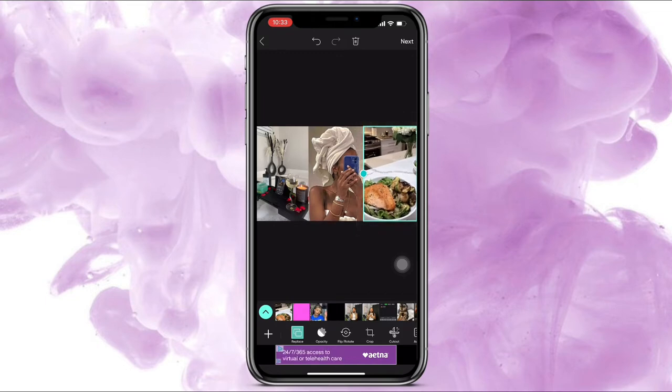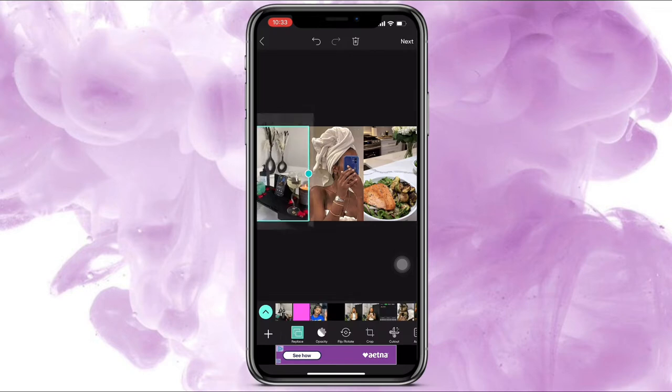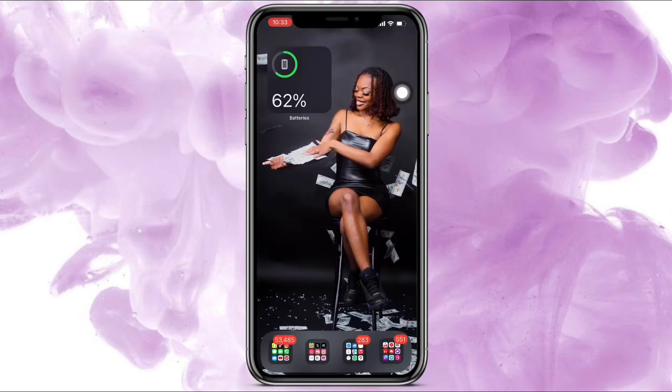I made this one bigger because it was like someone's Instagram story, and then I kept this one the same but I'm going to zoom in just a little bit. Now I'm going to save it — just press this right here — and then go into my photos.